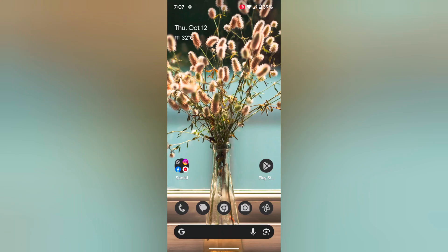Welcome to Best Spool Tips. I will show you how to use one-handed mode on your Pixel 8 Pro device.